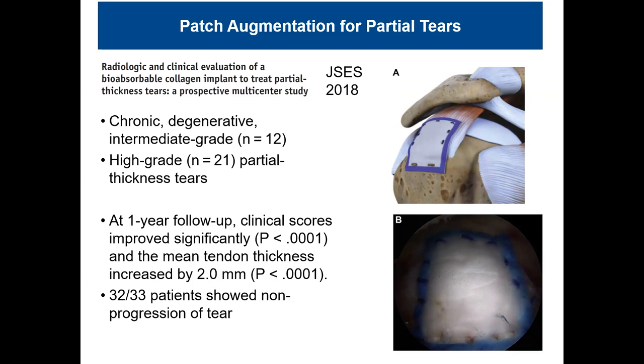Two millimeters of increased tendon thickness may not sound like much, but in rotator cuff surgery that is the holy grail of what we're trying to achieve. The data has been difficult to replicate, but the study showed 32 out of 33 patients had non-progression of their tear. This may be preventing progression from partial thickness. In practice, we use it on full-thickness tears that are repaired — we fix the tear, and for patients without optimal tendon or muscle quality, we lay this patch on top as biologic augmentation.